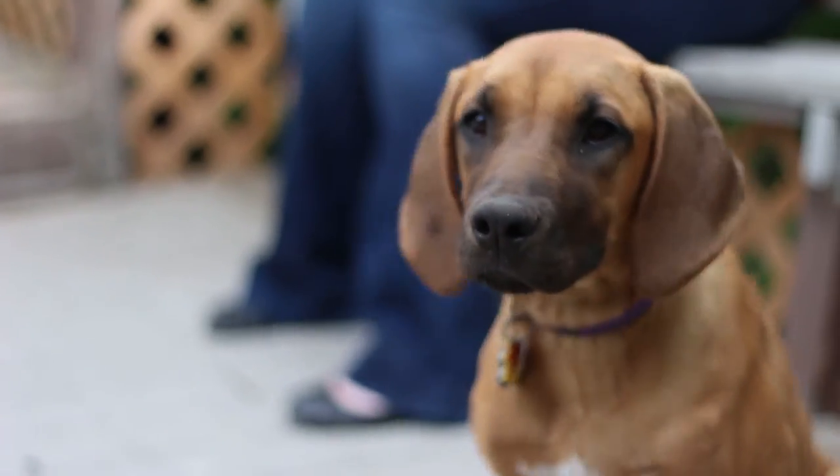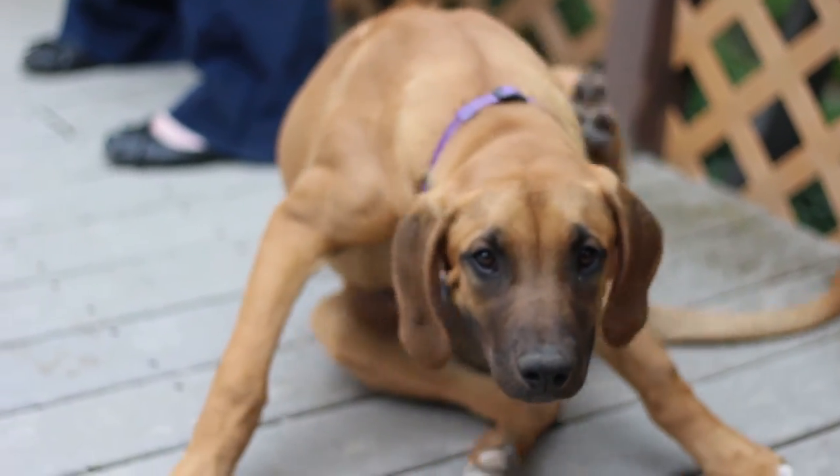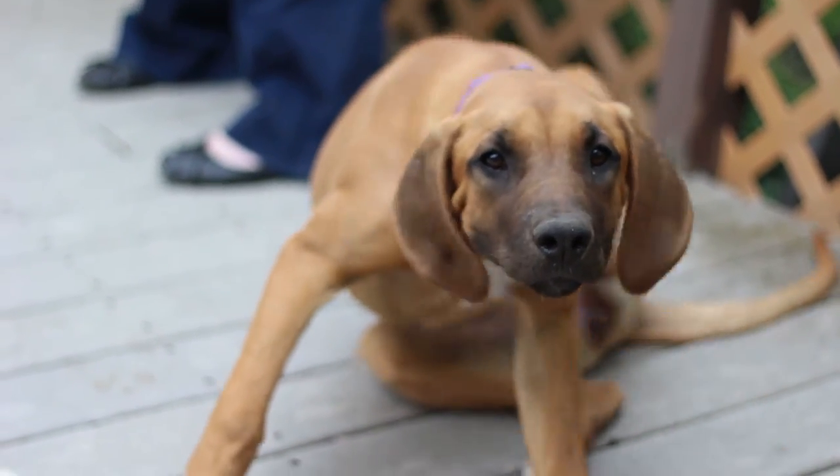Thanks for joining me today. Make sure to subscribe to my videos and check out my blog at ComeHereBoy.com for more info on training psychiatric service dogs.